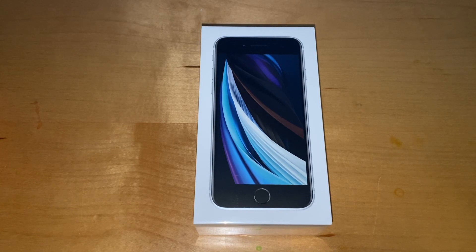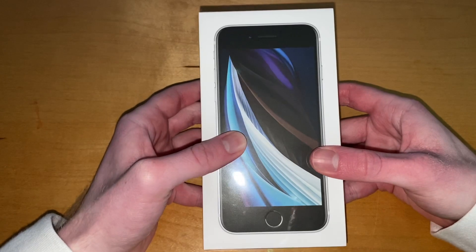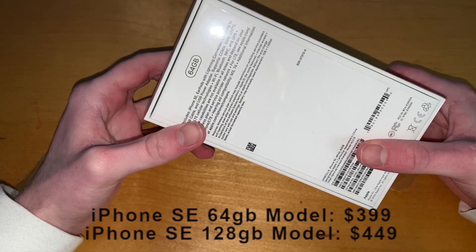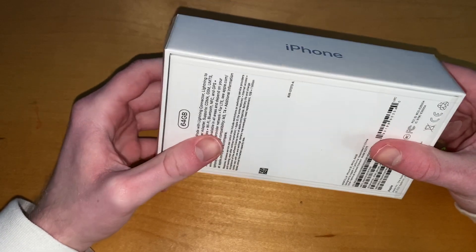Hello and welcome back to another video. Today we will be unboxing the iPhone SE 2020 edition. Right here we got the white version in 64 gigabytes — this is a $400 phone.